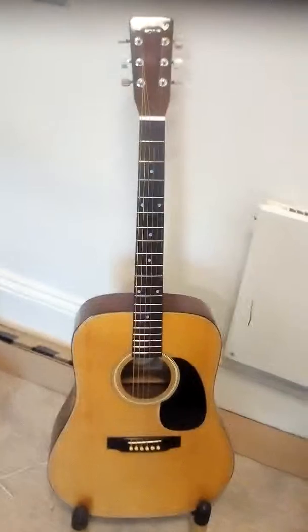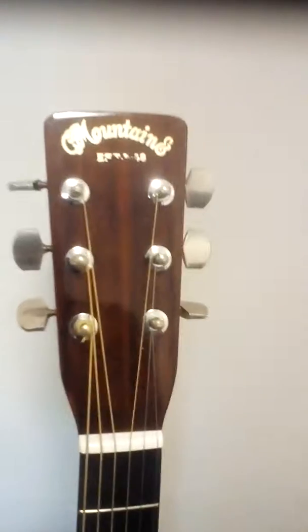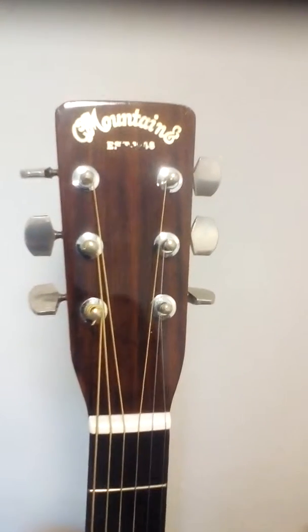This is a CF Mountain, sort of a vintage Martin copy. It's a W120, which is sort of the bottom end. Got it for £99 and we've heard some very good things about it. It's mostly laminates I think, with a spruce top, and if you can see, it's got a bear claw.